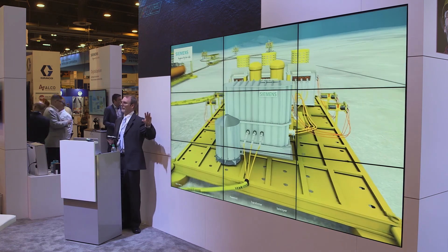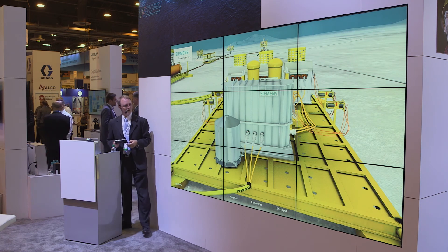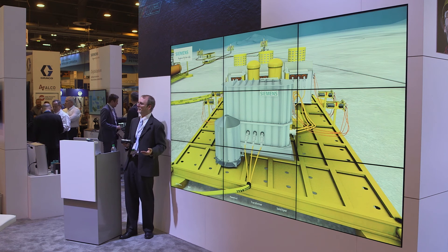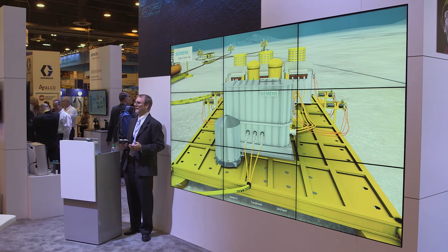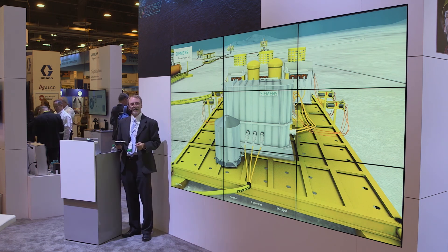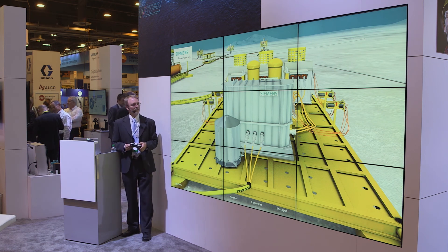Here we show all the units sitting on the template, because our Norwegian colleagues like template structures. In deep water — say in the Gulf of Mexico, West Africa, or Brazil — we'd probably use a different foundation structure. So don't get excited about the yellow steel; let's focus on the gray steel shown here.